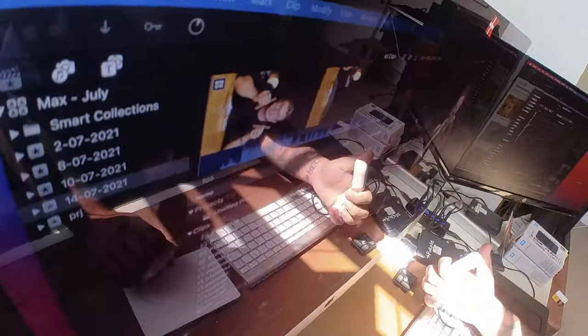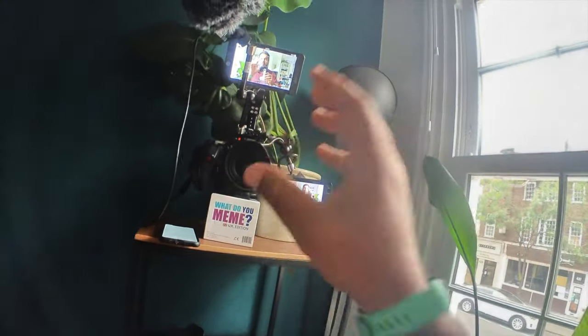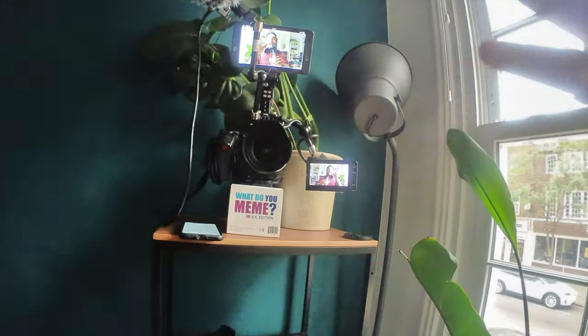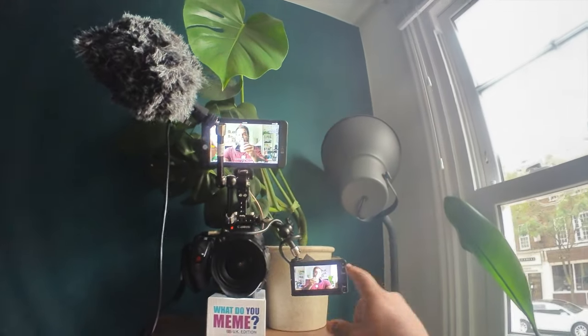I use this for two main things: behind-the-scenes and documenting my day-to-day life. This is replacing a point-and-shoot camera and a GoPro. I wanted a camera I could just hit record and not think about — something that wouldn't require my attention — because when I'm filming with this, the idea of focusing on a behind-the-scenes shot feels out of this world. This camera has a lot of automatic features and pre-settings, so before even getting to shoot, I know the camera works a certain way.